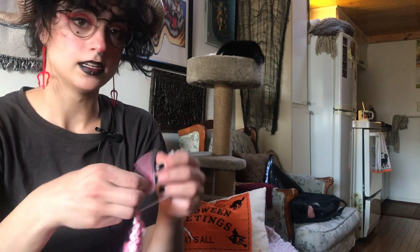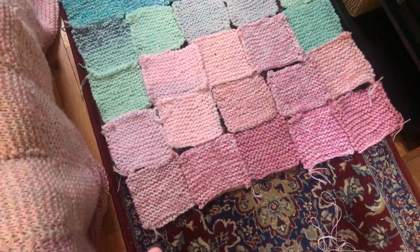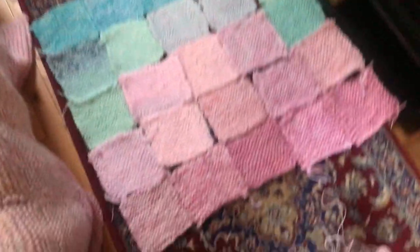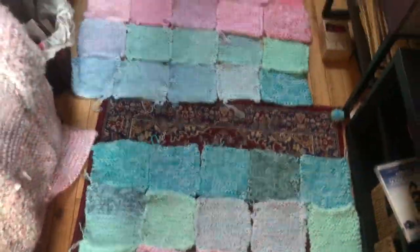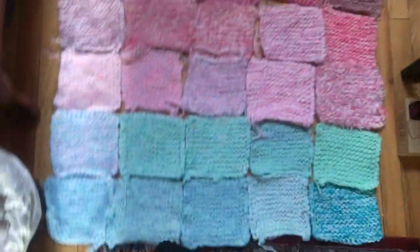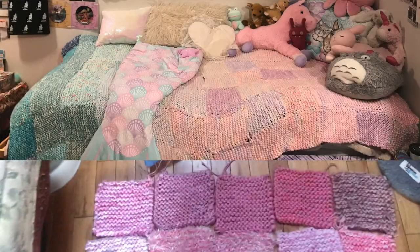That is how you make a square. Once you have enough of them and you're ready to sew it all together, the first thing you want to do is lay out all the squares in the order you want them. I like to do them in a gradient from dark to light and from blue to pink, because that's what my blanket looks like. I'll insert a picture — and this is the pillow it will be going on, which is about the same size.